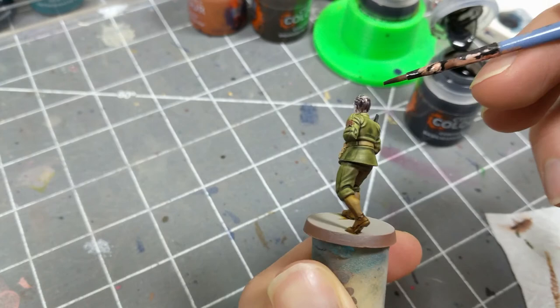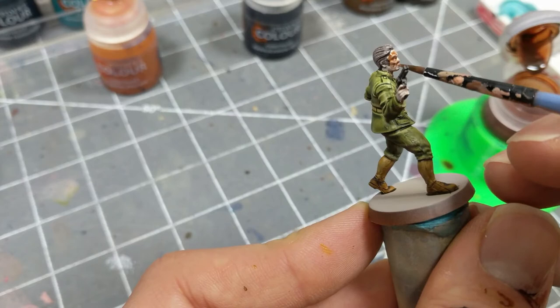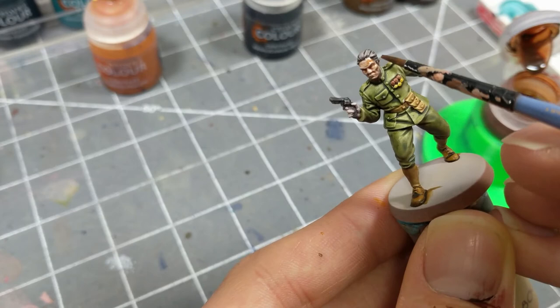When all those previous layers are dry, I'm applying Dark Aothe Flesh on the hands and face. Splashing a bit into the black areas is unlikely to make a bigger impression, so caution here is less necessary.